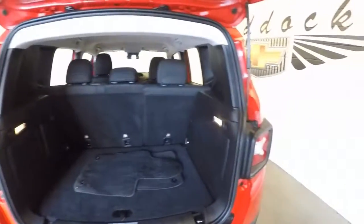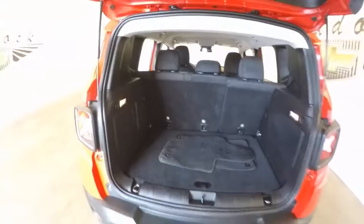Around in the back — plenty of space in the back. Great for the family, great for anything.